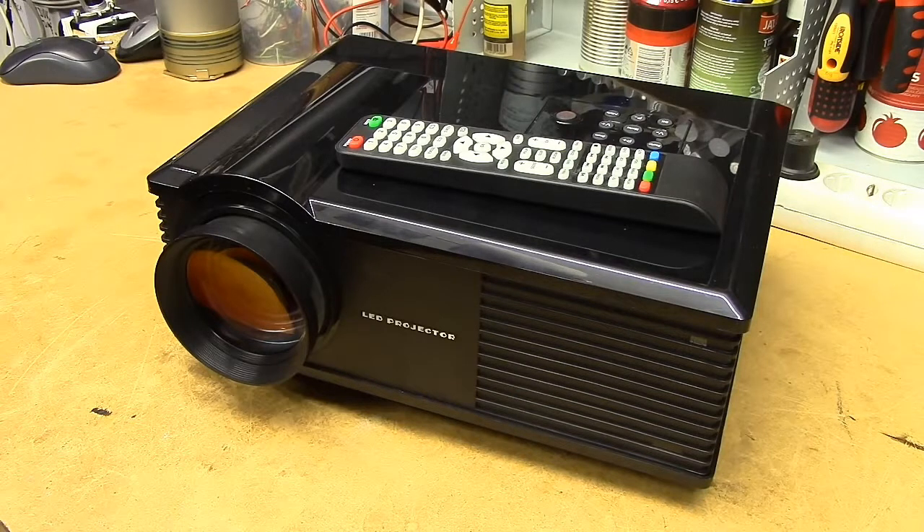So here it is — I brought it home instead of putting it in the scrap heap, and figured we'd take it apart to have a bit of a giggle at the insides. These things are advertised as 2800 lumens, 800 by 600 — or in Chinese terms, 1080p capable. So it's going to have something like a 50-watt LED inside.